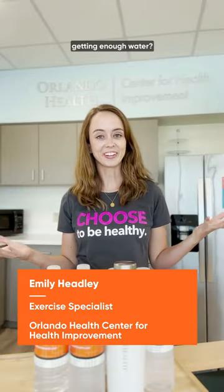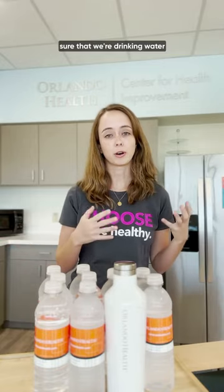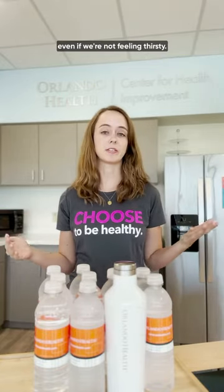So how do we know if we're getting enough water? The first thing that's going to be important is we want to make sure that we're drinking water periodically throughout the day, even if we're not feeling thirsty.